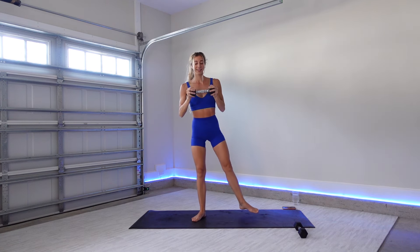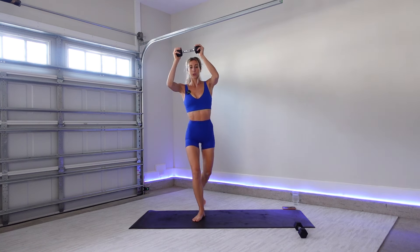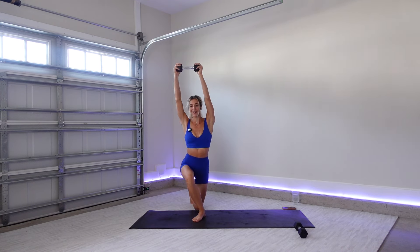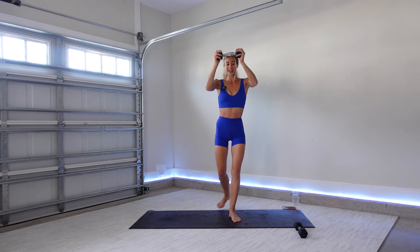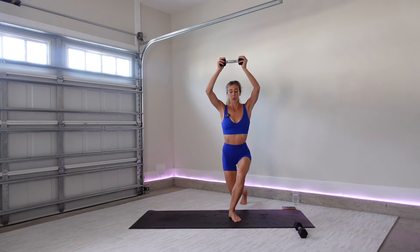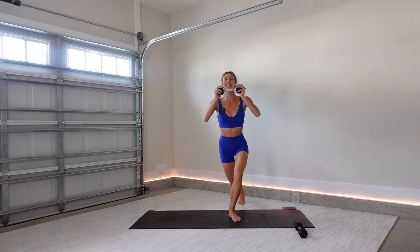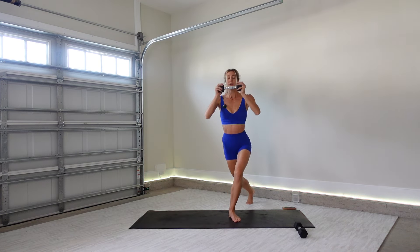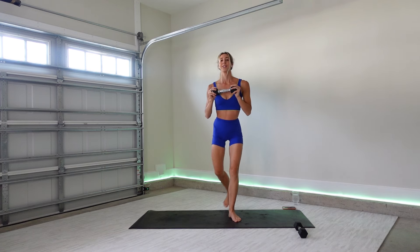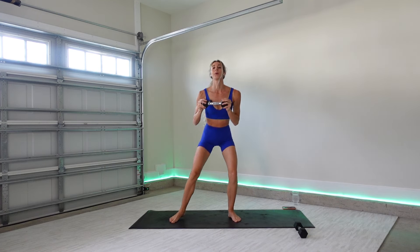The last three, let's go. Two. One. Bring it up. Switching sides — left foot crosses back. Overhead press, curtsy. Press it into your squat. Stay with it. Three more, let's go. Two. One. Bring it up. Shake it out.